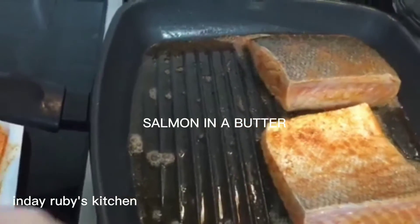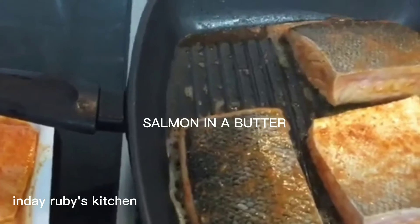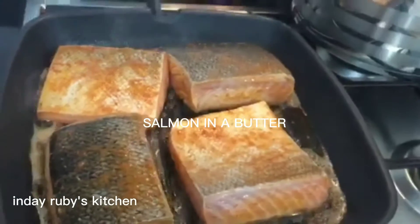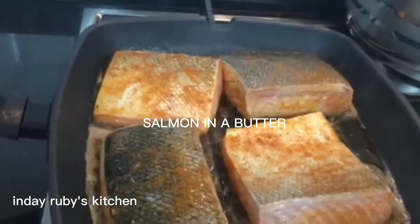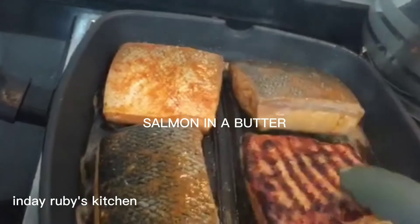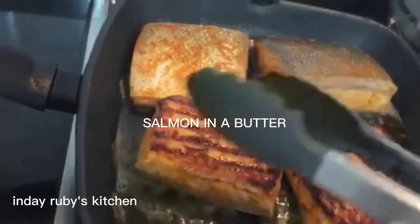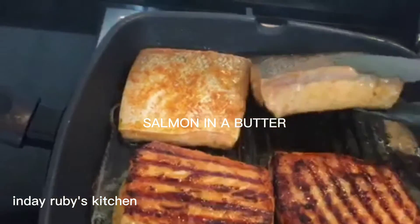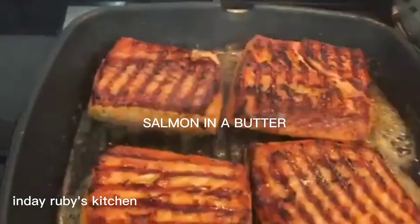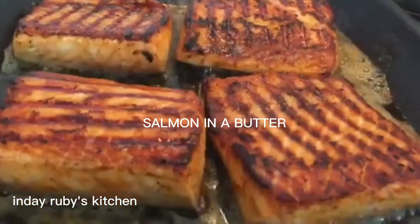So let's start guys — ilalagay na natin ang ating salmon sa ating kawali. Malakas ang apoy niyan guys, and then sa gitna hinaan natin yung apoy ng medium heat lang para hindi siya masunog masyado. Babalikwas din natin ang ating salmon — ang ganda ng kulay niya! Try nyo yan guys masarap siya, mapaparami kayo ng rice. Promise masarap siya kasi sinikmati yung dinang kulam namin. Ayan ang ating salmon in a butter.